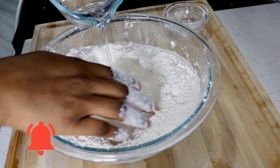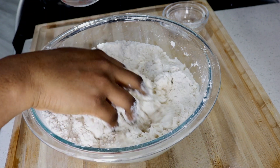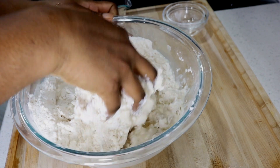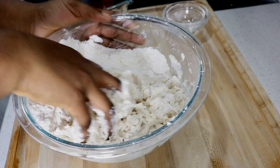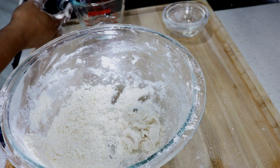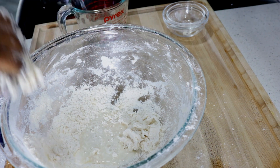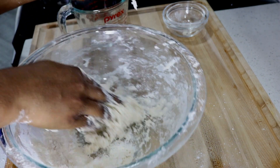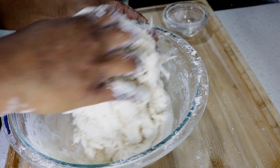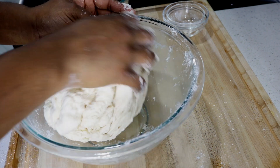I'm going to knead the dough for about six minutes or so. You don't want to over-knead the dough because you want a nice soft dough so that the dumplings are soft when you're finished frying them. You can see how nicely the dough has come together.